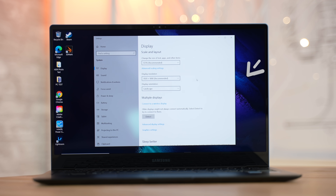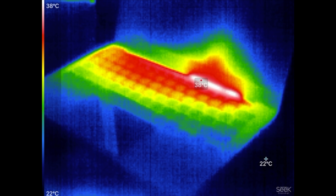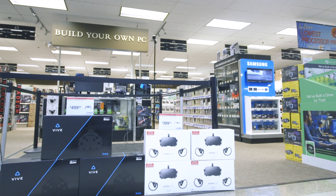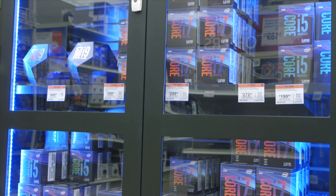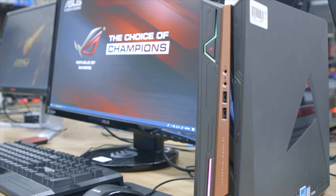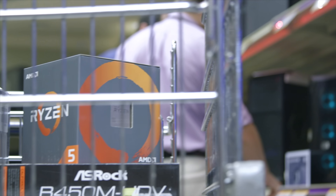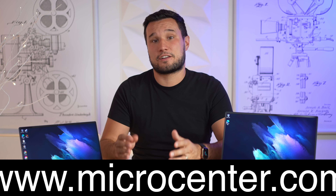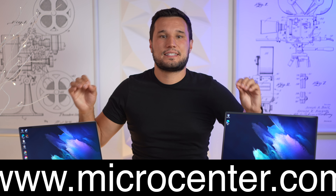There are both pros and cons with that screen, but before we dive into performance and everything else, let me give a thank you to Microcenter for sponsoring this video. Microcenter has 25 stores nationwide with an impressive variety of electronics — from gaming, VR, computer parts like processors and graphics, to everything else needed to build a PC. They also have a huge variety of desktops, laptops, accessories, highly trained staff, and low prices. Check out a local Microcenter today or use the link below to check out these Galaxy Book Pros at microcenter.com.